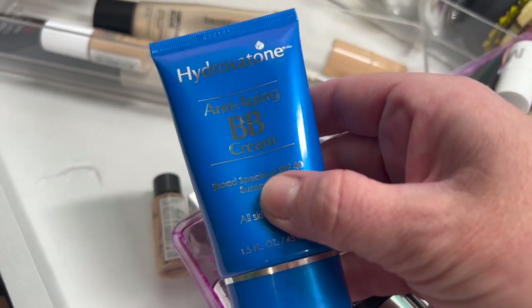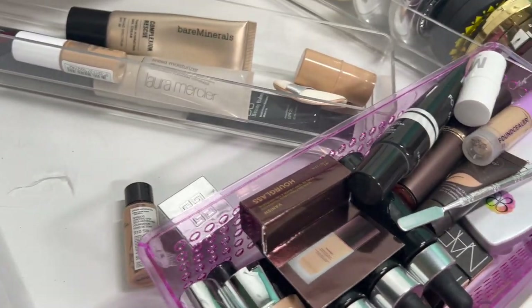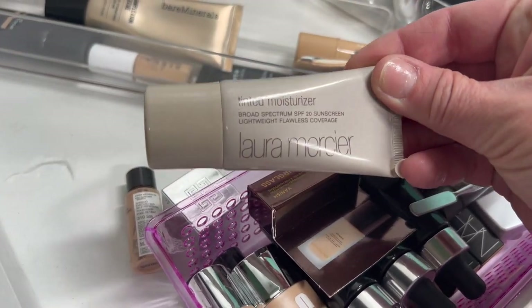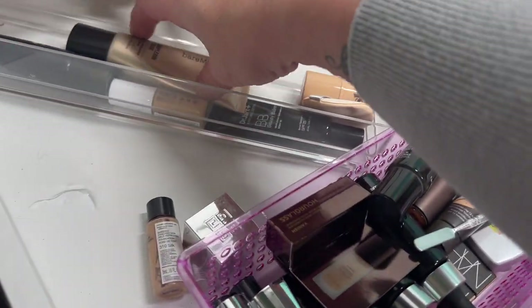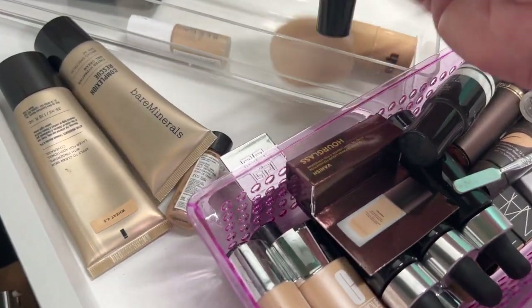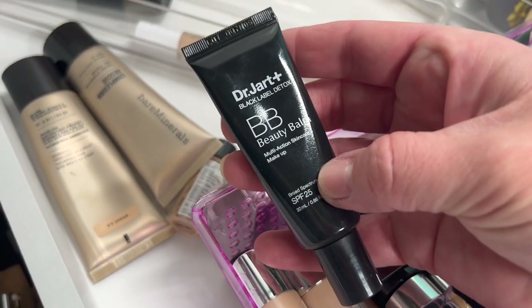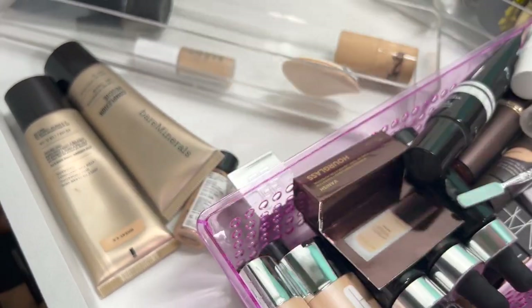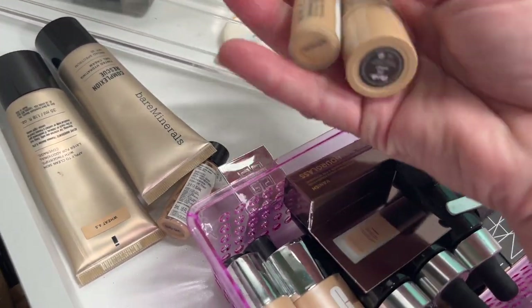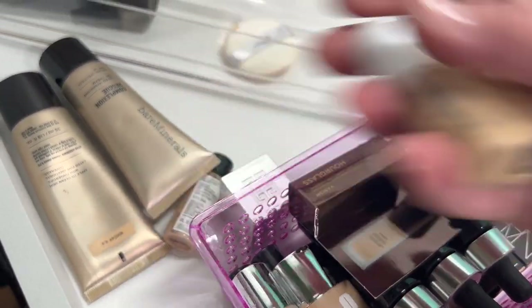Another Bare Minerals Complexion Rescue — I'm going to try both of these out and see if they're good; if they're good I'll pass them along. Then the Dr. Jart BB Balm Black Label Detox — this is actually really good but I'm going to toss it. Another Flesh Stick and a Becca — both tossed. Then the Smashbox Camera Ready BB Cream — toss. One of them is empty.